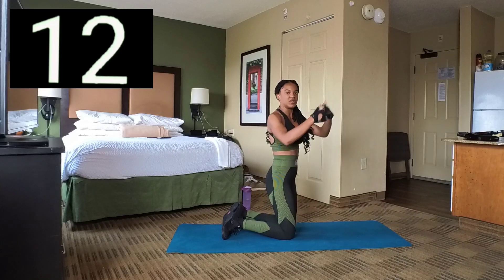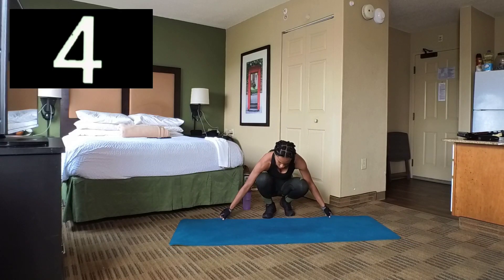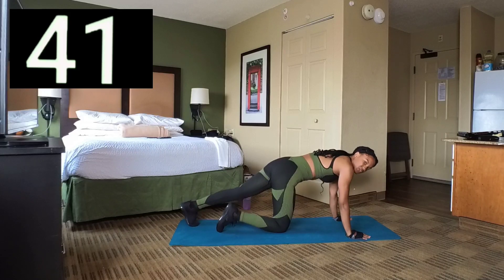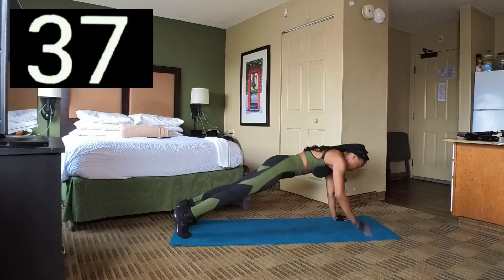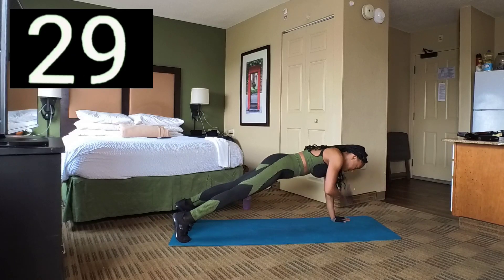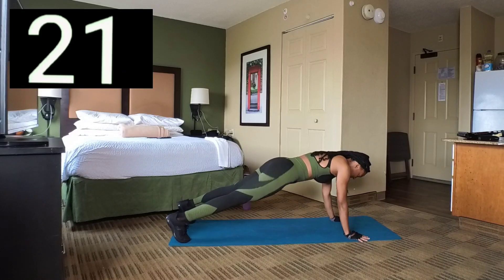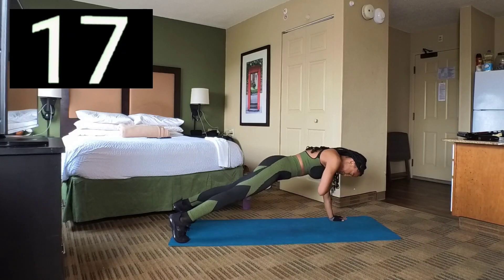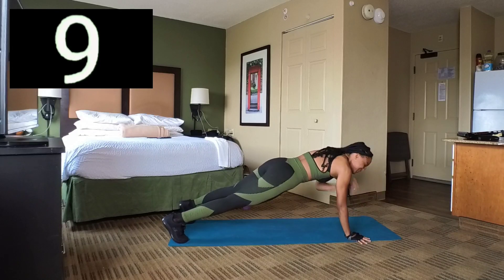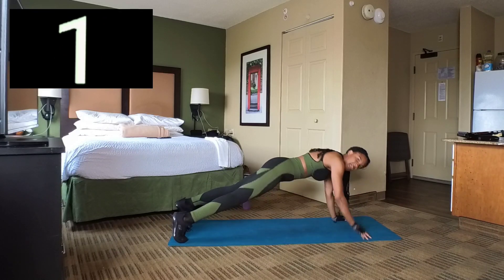We're going to do another set — here we go. Set 4 — you can stay on your knees or go back to push-up position and then just tap. Take your time. 10 seconds left, and 1. Break.